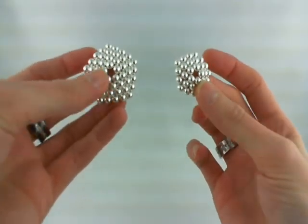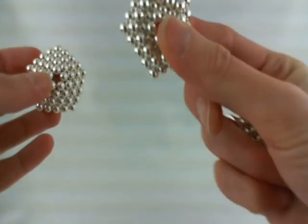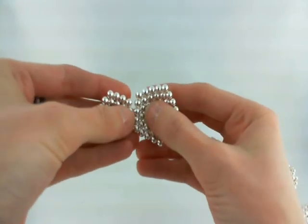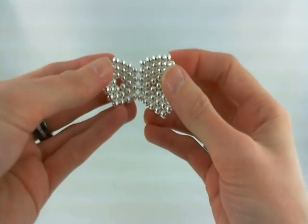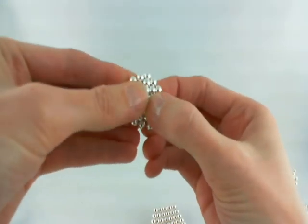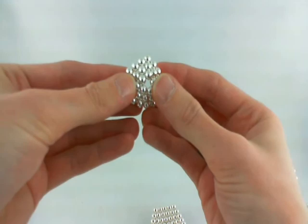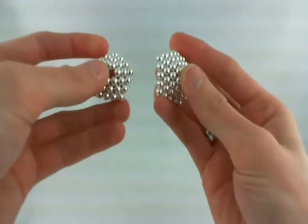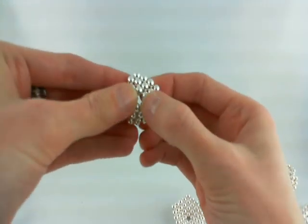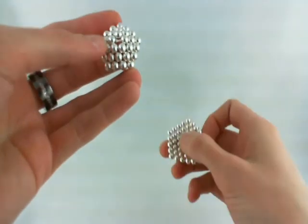The next step is we have to combine these to create a thicker shape. We need to figure out whether they're staggered or they're in line with each other — we want them in line, so we're good. If they weren't in line, a good trick is to pop it, basically flip it inside out. It can be difficult to do this, especially with a bigger shape — the more layers, the more difficult it gets. So if you can't flip the big one, flip the little one. Pop it back in and now we're good.